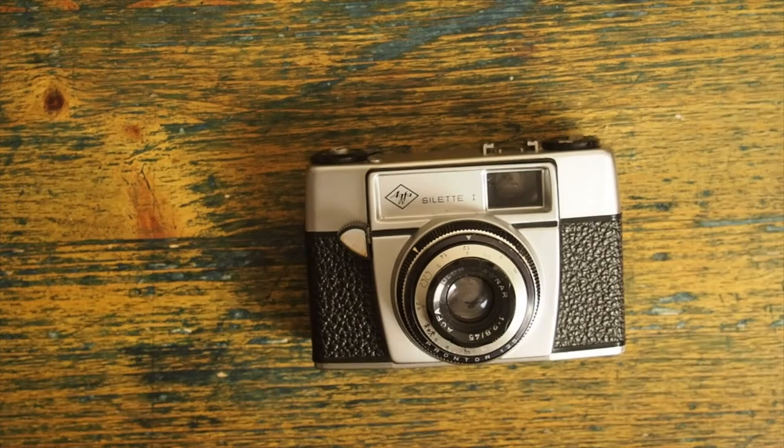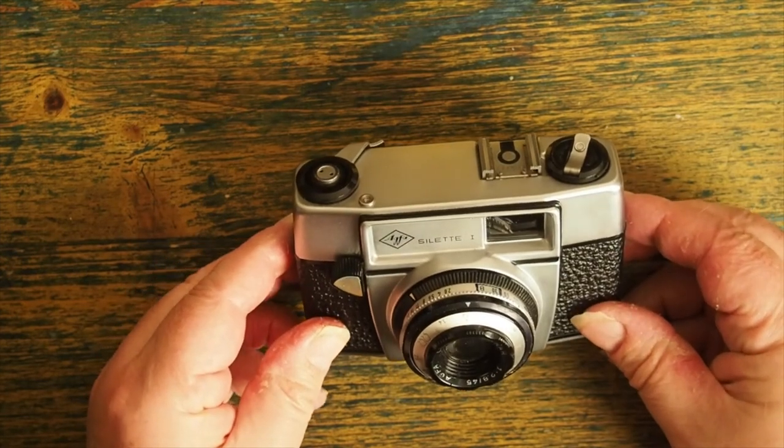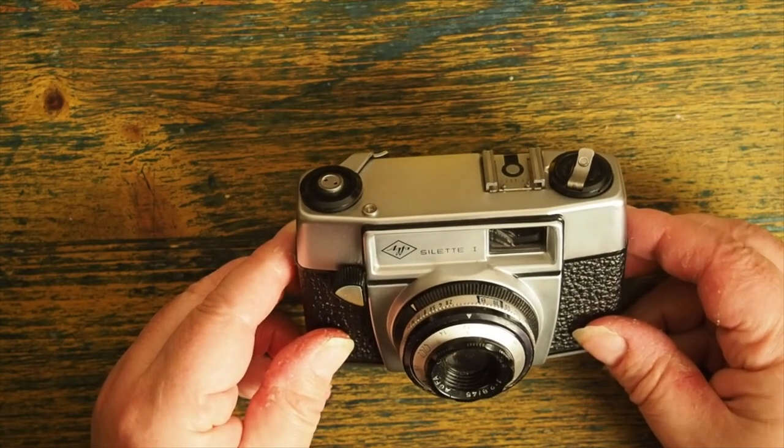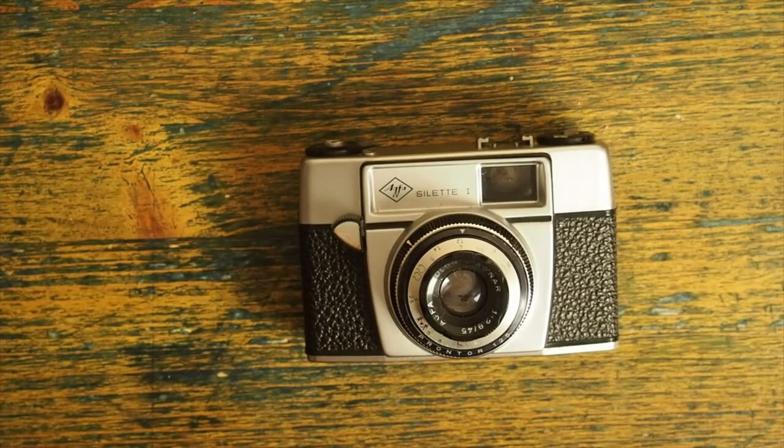This camera doesn't have an exposure meter, so I bought myself a Leningrad 4 light meter, which to be honest cost more than the camera did, and I learnt how to use it. Over the course of a year or so I became more proficient with the camera and eventually I traded it up to a Zenit E. I don't have the Zenit anymore, but I do have this one — and I probably always will. So, the Agfa Select 1, 35mm camera, circa 1960.